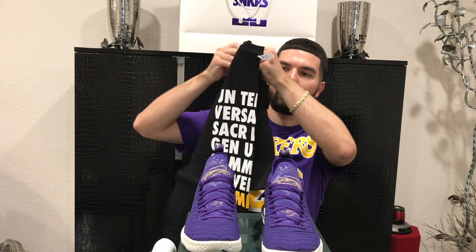Hey guys, welcome back to another sneaker review. In today's video we have the LeBron 16 King Court Purple. These are a Los Angeles exclusive and I have a quick story on how I got these. I got these by going to the Lakers season opener last night versus the Houston Rockets. These dropped on Sneaker Stash on the Sneakers app and I was able to pick them up. Along with the sneakers I also got this opening night t-shirt.